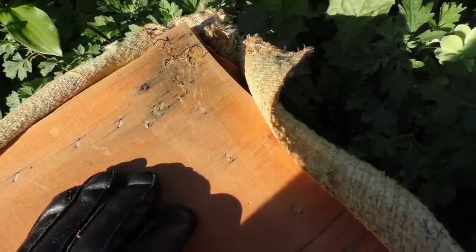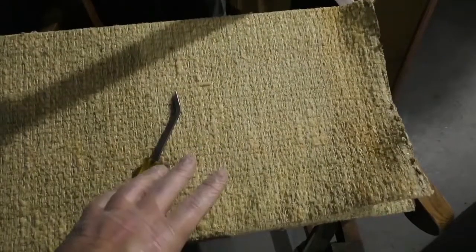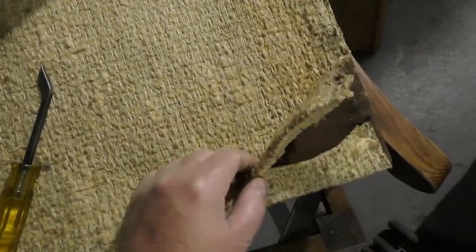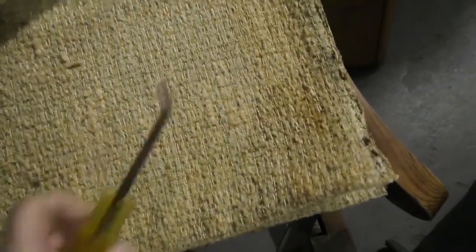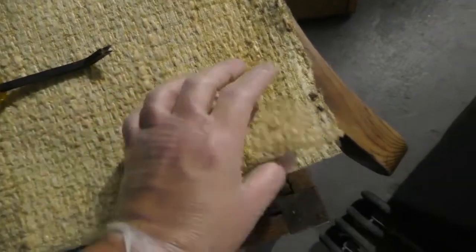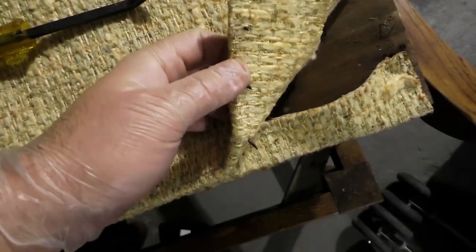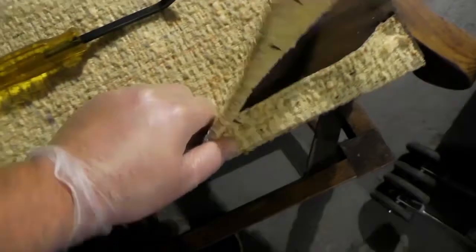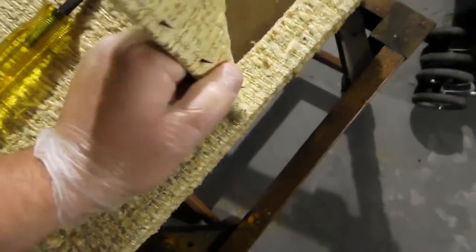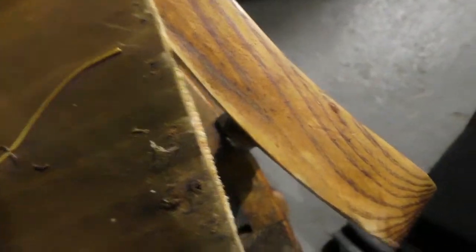Whoever upholstered this was insane - they put way too many staples in it, which leads me to believe that this was probably reupholstered at some point in time. So I've removed all the staples from the seat portion and now I'm working on the actual back of the seat. Now there are some staples in here which you just use your tool and lift out. You can use a screwdriver if you don't have one of these, but this tool is going to make it a heck of a lot easier. The back of it actually has a tack strip in it - a piece of cardboard with nails lined on it - which makes it easy to remove as opposed to pulling out individual staples, which gets to be very tedious.